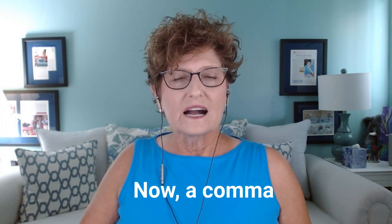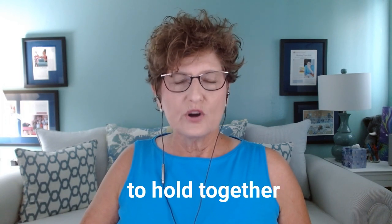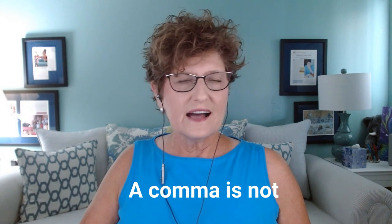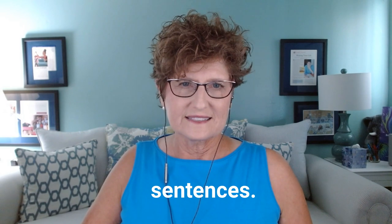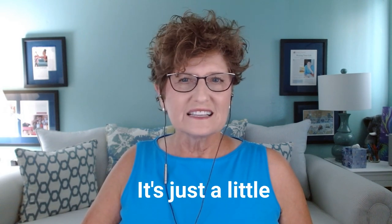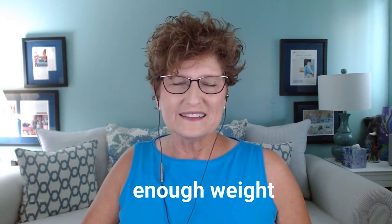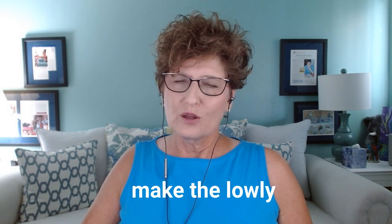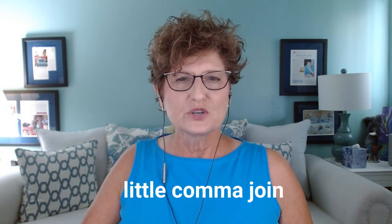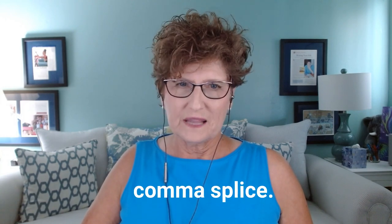A comma splice occurs when you use a comma to hold together two independent clauses. A comma is not strong enough to connect two complete sentences — it's just a little squiggly thing. A comma doesn't carry enough weight to pull that off. When you try to make the lowly little comma join two complete sentences, you end up with a comma splice.